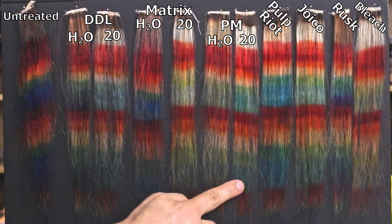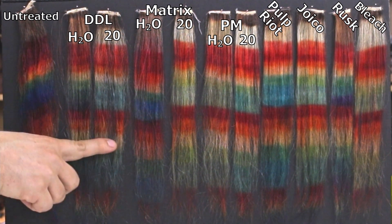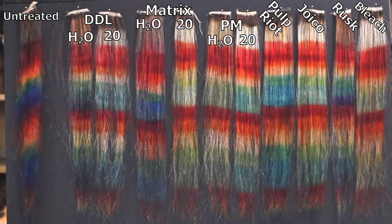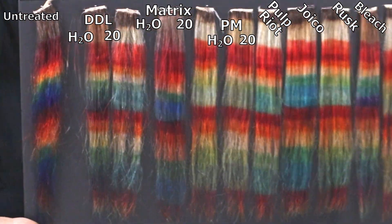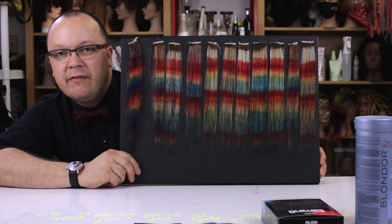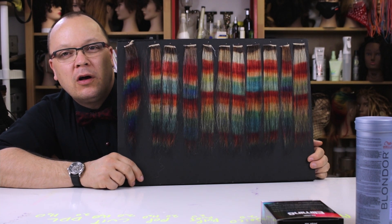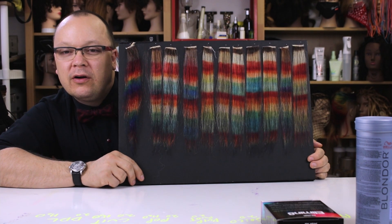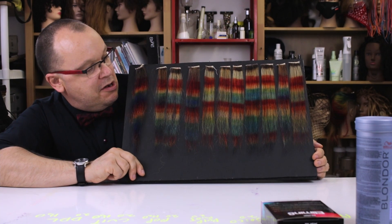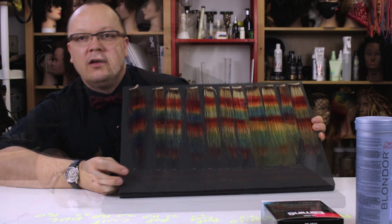At first glance, blue was removed really well with the So Color Cult and 20 volume, but interestingly the Paul Mitchell Pop with water did a better job removing blue than Pop with 20 volume. The DDL with 20 volume seemed to remove yellow the best. They all removed violet okay — with the exception of Rusk. Overall, the Pop and So Color Cult performed really similarly; Rusk is definitely at the bottom; and none of them did a great job removing red or orange.